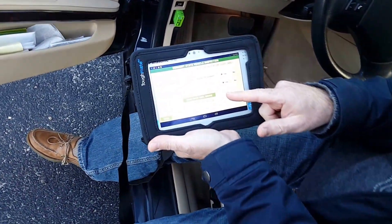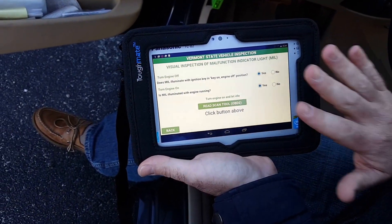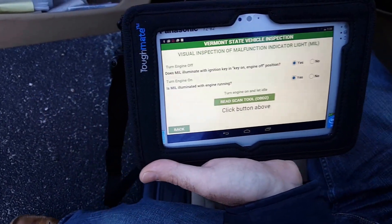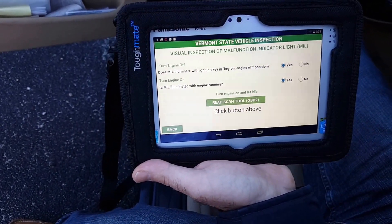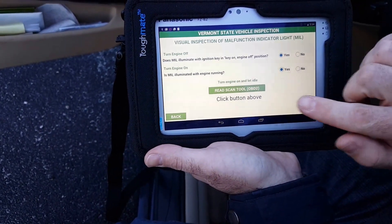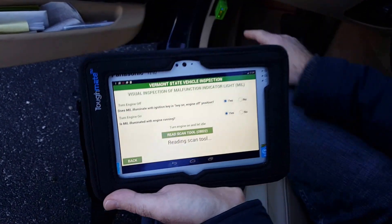You can see I have my read scan tool button on the form, which I had configured in Tracer Plus desktop. So all I'm going to have to do is click that button to actually perform the test. To start this, I'm going to turn the car on and let that come on. Now I'm going to go ahead and press the read scan tool button.